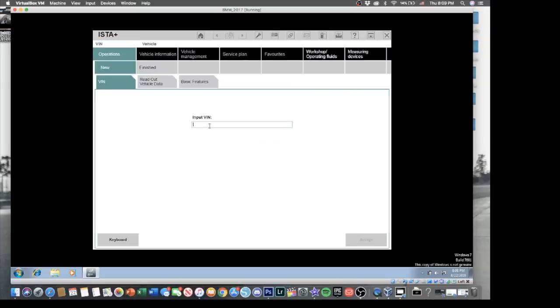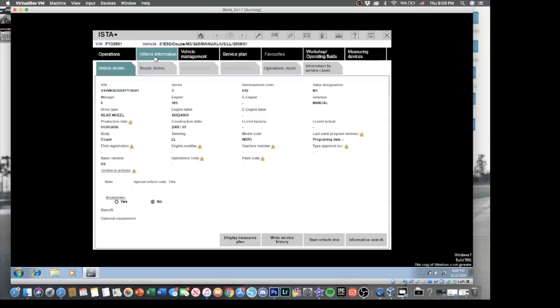What's up guys, welcome back to the channel, welcome back to another video. Before we start, let's give a huge shout out to today's sponsor. The computer is pretty much just going to be loading up — pretty standard stuff. Make sure to enter in your VIN number for your car and everything will just load right up.